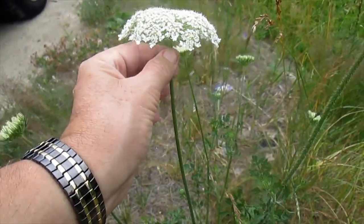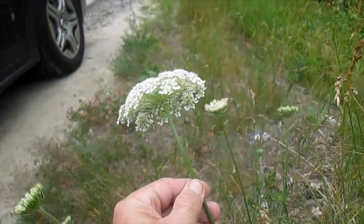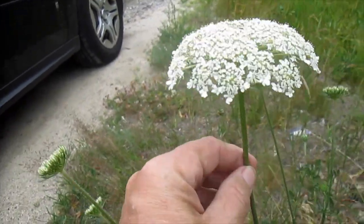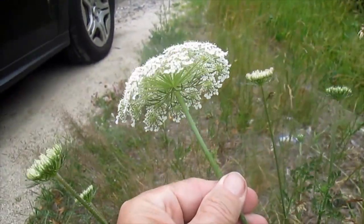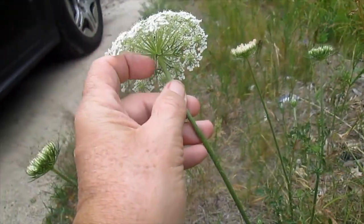Now, this flower head is called an umbel. You can notice with carrots, if we look under it, it's a single umbel — in other words, they all come from the center. It's not branched. You can see with this one too, they all come from the center. You see there are some little leaves underneath here as well.